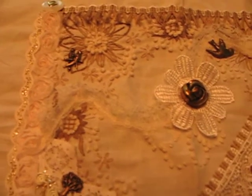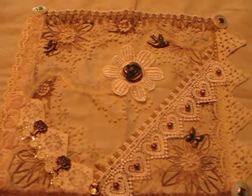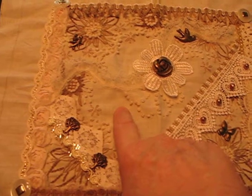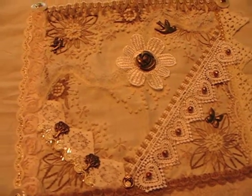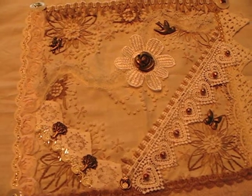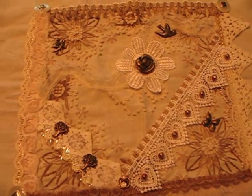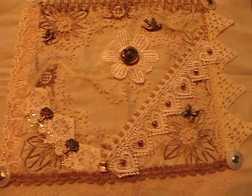Here's the situation. This is approximately 10 by 10, it might be just slightly bigger. But this area right here is what's bugging me. I'm not sure what I'm going to use this for — it could be a wall hanging, it could be part of a journal, it could be a decorative pillow. At this point, we just have to kind of wait and see. But I'm going to show you some things I've considered.